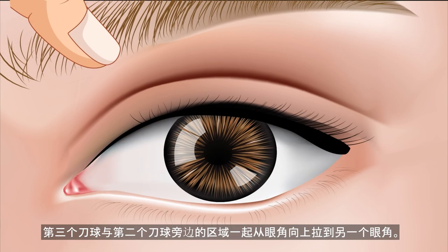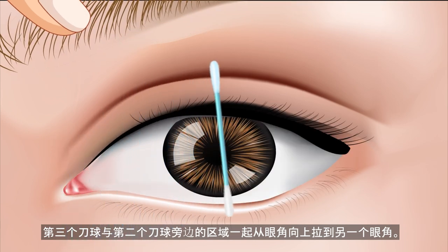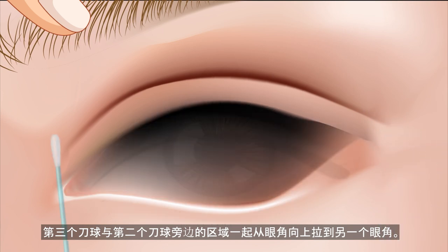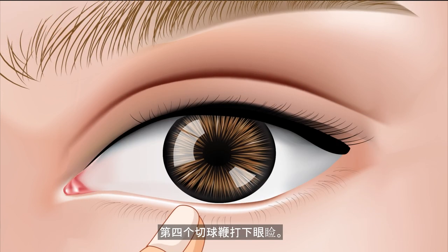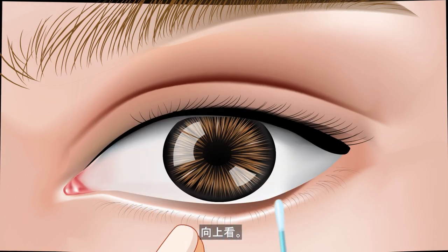The third cotton swab: wipe the area next to the second cotton swab, wiping upward from one corner of the eye to the other corner of the eye. The fourth cotton swab: wipe the lower eyelid by looking upward.